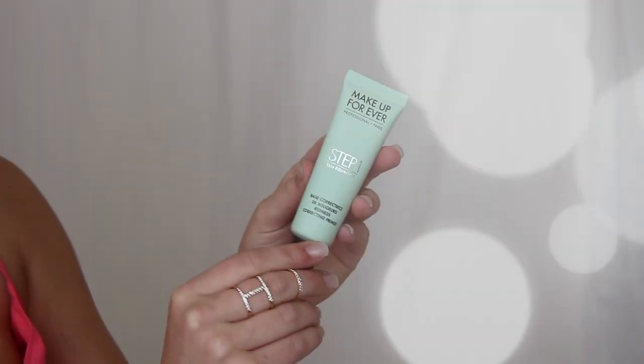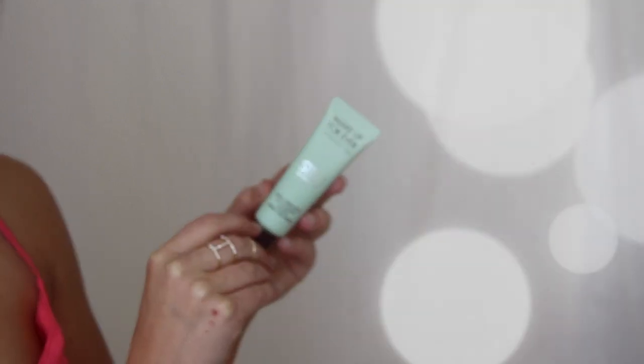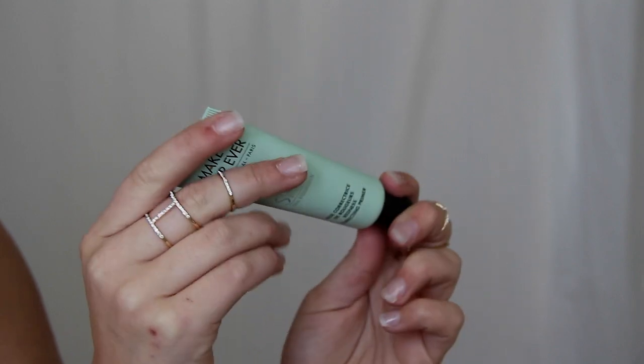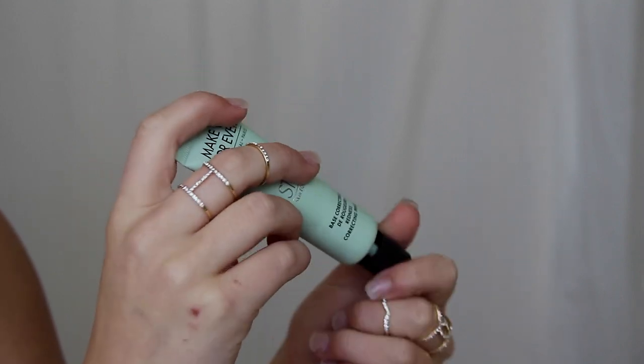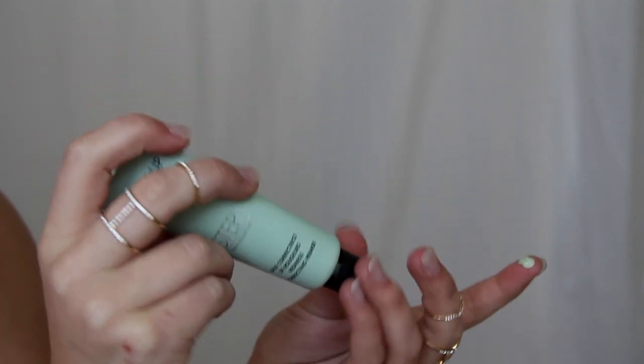I'm going to begin bare face with my hair up out of the way. The first product I'm going to apply is a face primer — this is the Makeup Forever Step One Skin Correcting Primer. This specific primer is tinted green, which is supposed to help neutralize redness in the skin. My skin naturally has a lot of rosy pink and red tones so this helps even that out. I first apply the primer directly on my fingertip and then on my skin, doing little dots all over and blending out with my finger or a brush. Primer also helps minimize the appearance of fine lines and pores, and this one also hydrates the skin.